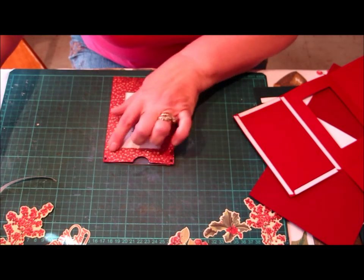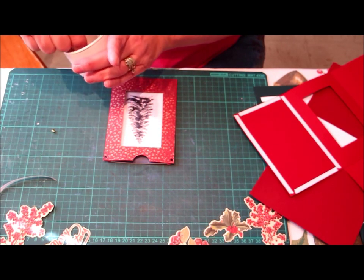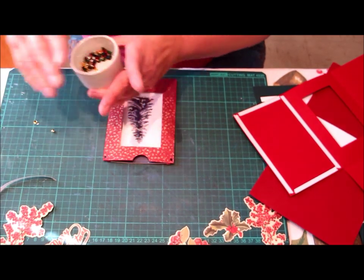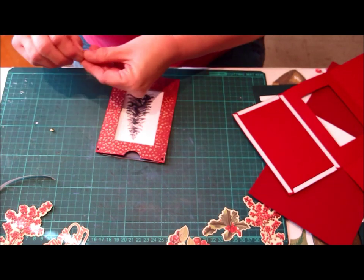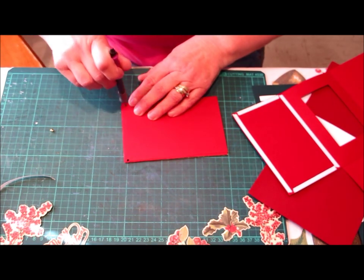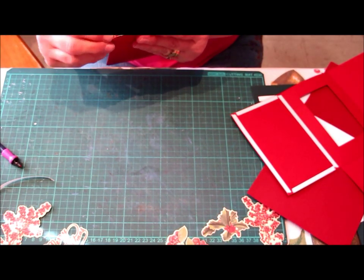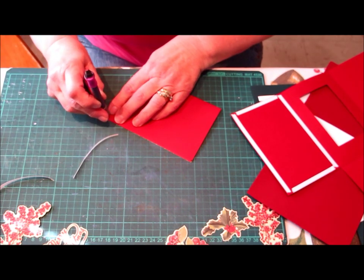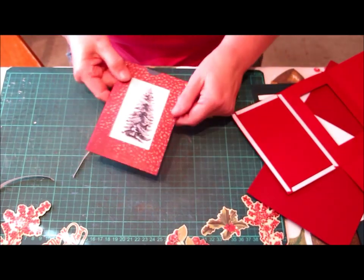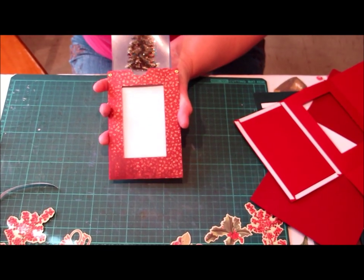Now we are going to set two eyelets in there, and this stops the card from being pulled out of its little pocket. So we are just going to set two eyelets in there now. There are our eyelets set in our card. So when you slide it up, it cannot be pulled out of the sleeve any more.